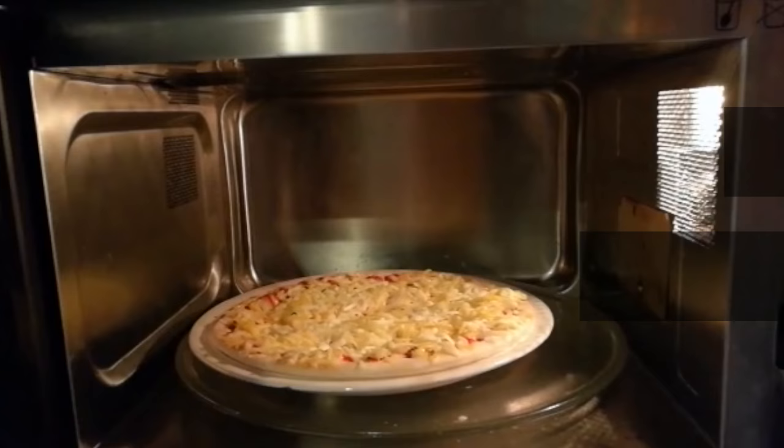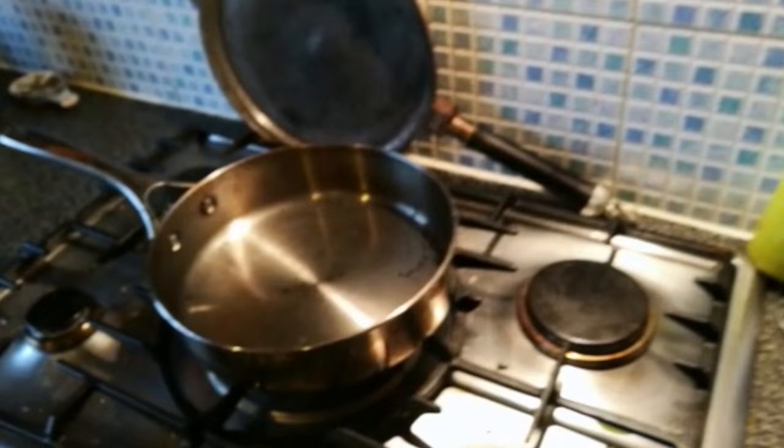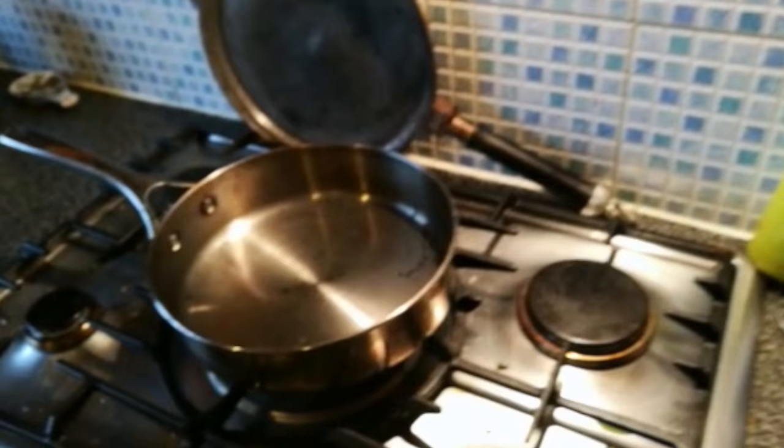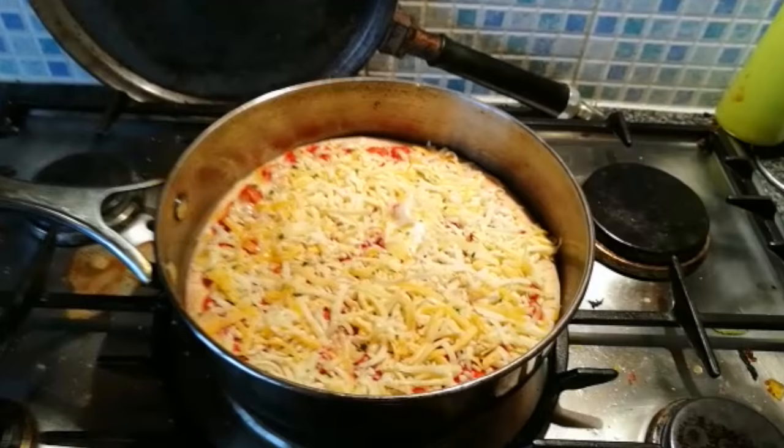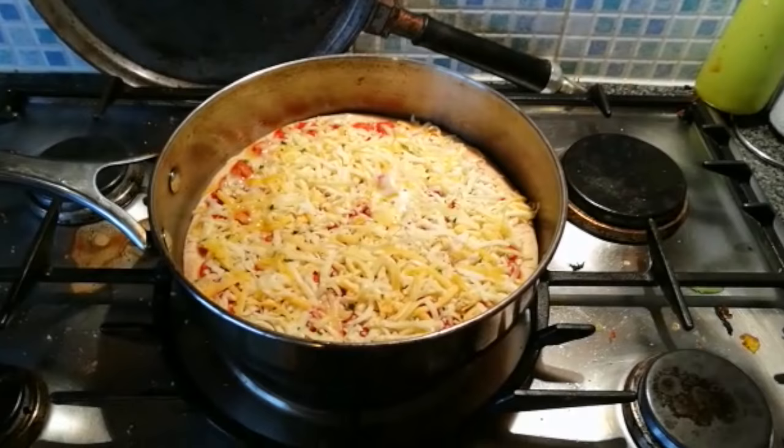So the pizza's been in there for a minute and a half now, and you'll see that the top is nice and soft and it's starting to melt a little bit. Now the next step is to put this onto a hot pan with no oil — a pan that's big enough for your pizza. I'm going to put the pizza directly into this dry frying pan.